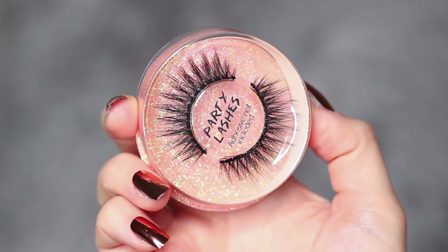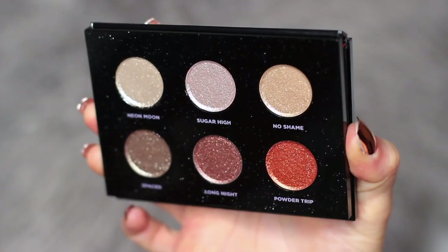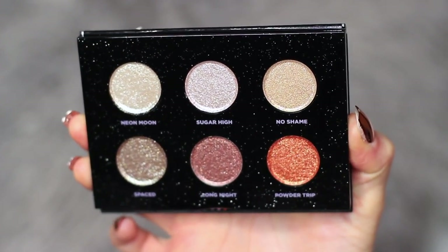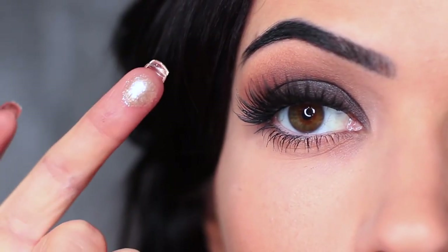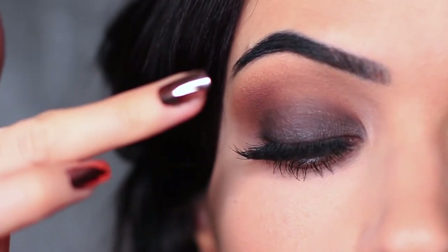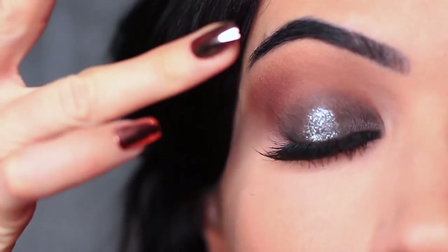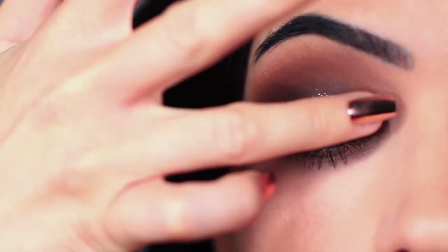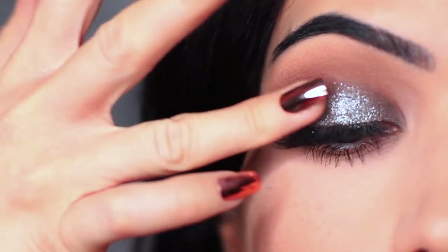I then applied some mascara and lashes off camera, and we're going to continue by applying the glitter. I'm using the Urban Decay palette, which has some gorgeous glitters — specifically the Neon Moon shade. I'm going to apply this with my fingertips so I can really press it onto the lid. Fingertips do a much better job with this type of glitter. You only want to saturate the lid starting in the center and then blending out.